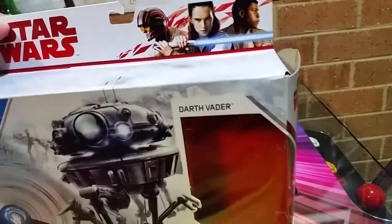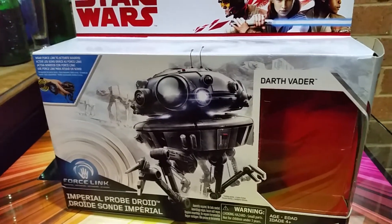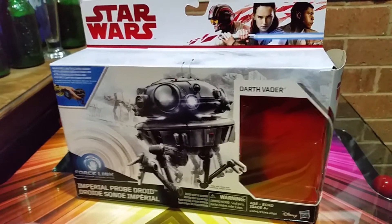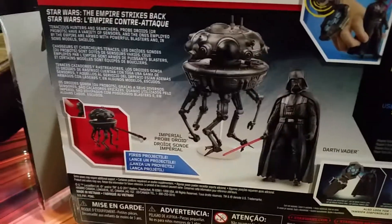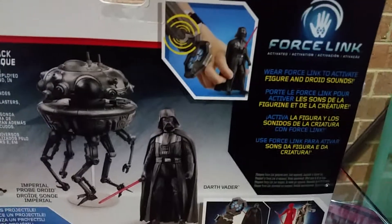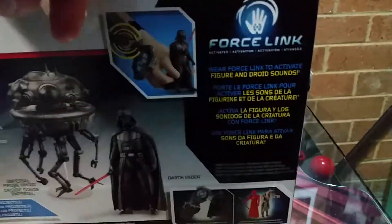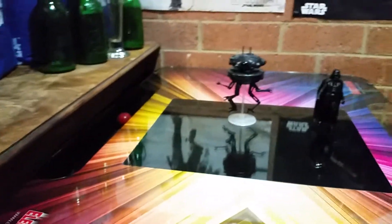Nice picture on the front. Probe droid — also known back in the day, especially on the trading cards, they called them probots a lot. I ninja'd mine out of the box. Picture of Mr. Vader, and of course all of your doodads and what they do. Probe droid, Mr. Vader, who I've got hundreds of. And of course your Force Link, if you are so inclined to play with the Force Link. I am not. Chuck that away.